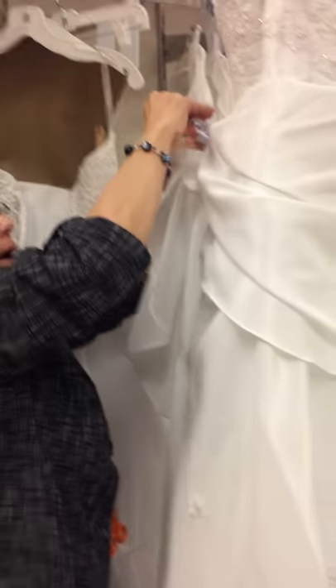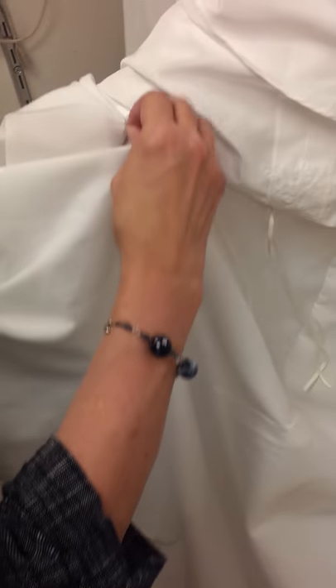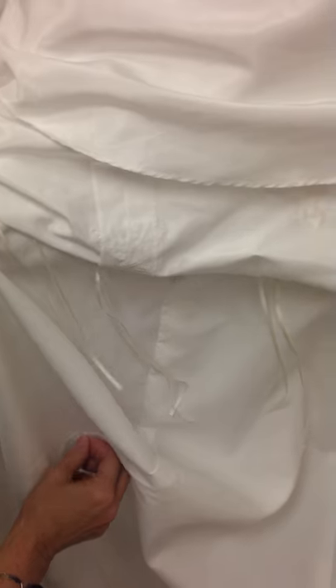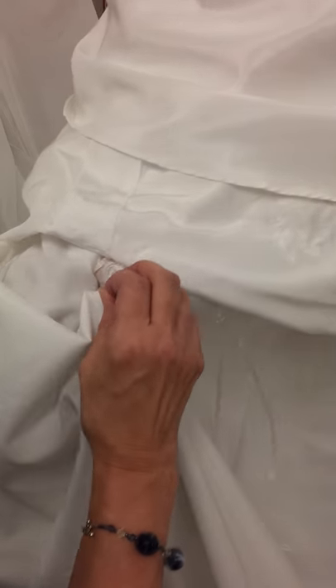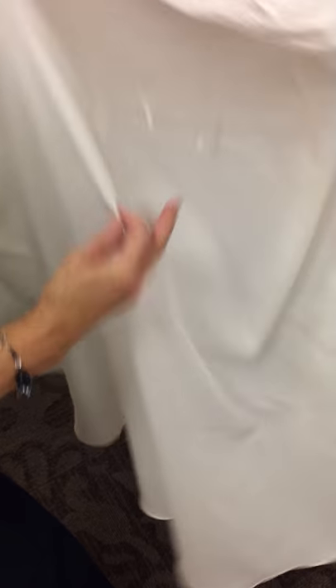You'll have to hold this layer up out of the way while your bridesmaid does this layer under here. We have one, two, three loops here, and one, two, three clear buttons. These go up over the clear buttons — the center back one on the center seam to the one on the center seam, and then one to each side. And that gets your lining up.